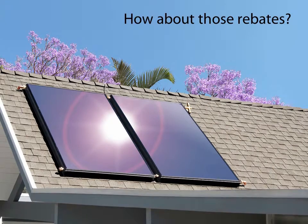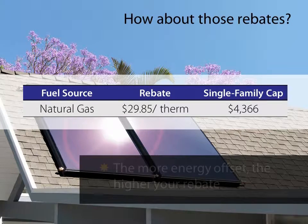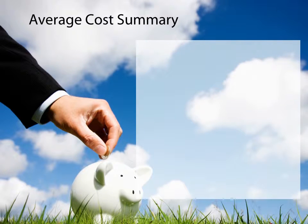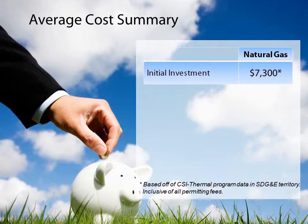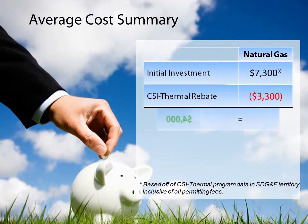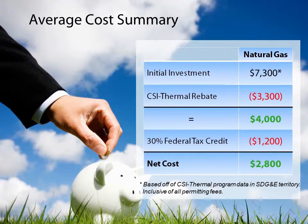About those rebates: they're based on the expected performance of your solar water heating system for one year, and for natural gas customers can be up to about $4,300. The more energy displaced, the higher your rebate. Based on data from San Diego residents, the average cost of a solar water heating system is around $7,300. For residents who heat their water with natural gas, the average rebate is around $3,300, reducing the system cost to about $4,000. In addition, systems are eligible for a 30% federal tax credit, bringing the total system cost to about $2,800 — that's nearly a 60% savings.